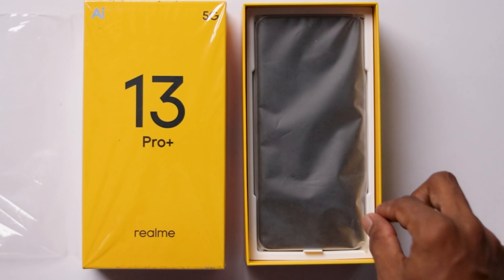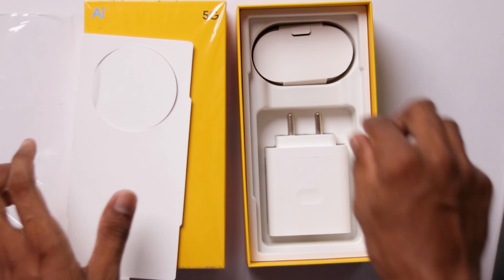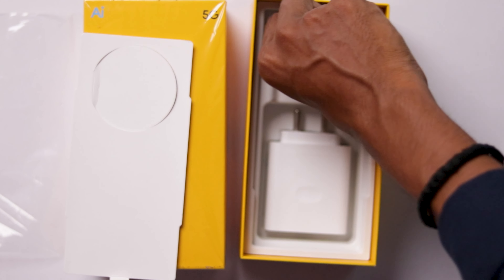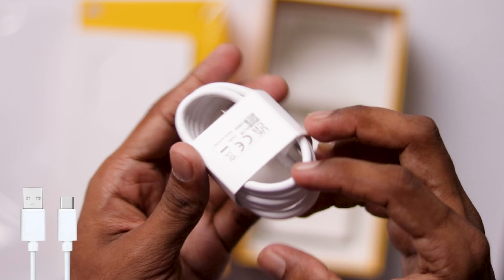Next, we have the phone itself. Also included is a charging cable — it is white in color and it is a USB-A to Type-C cable.